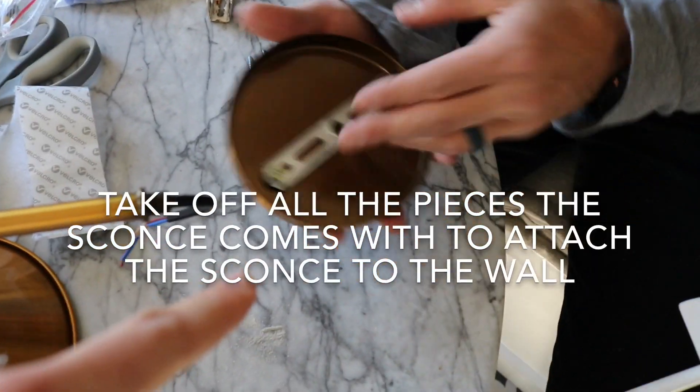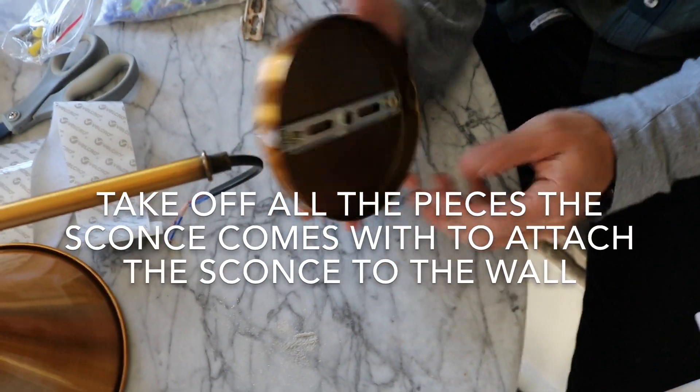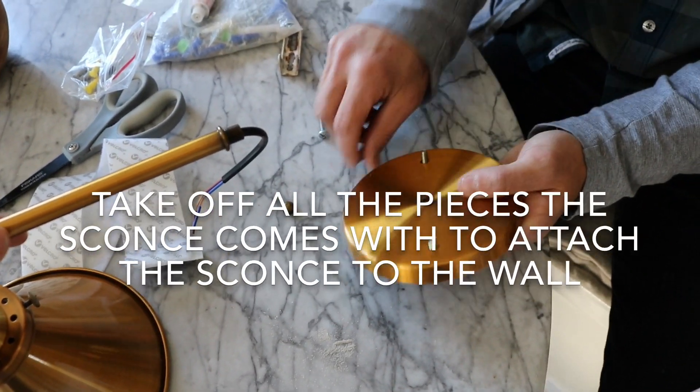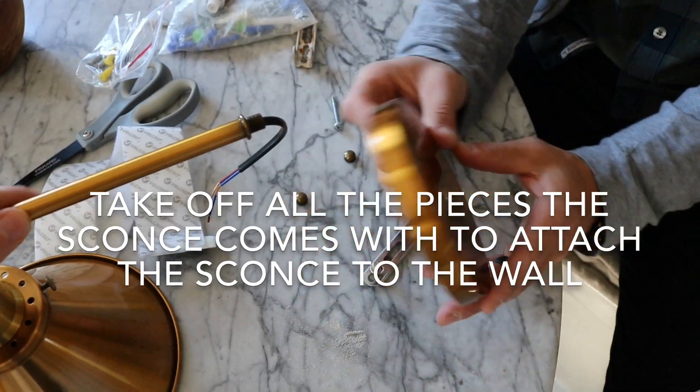Your sconce typically comes like this and it has pieces in the back, so we are going to take all of that off. Let's see how fast you can do this — let's go! All of it's off. Wow, that was quick.